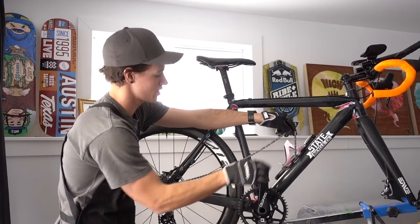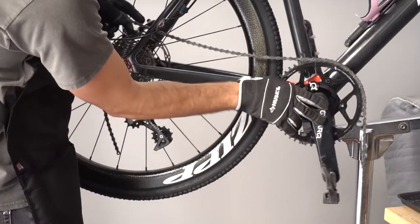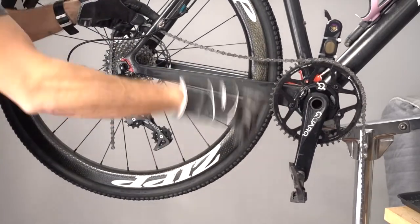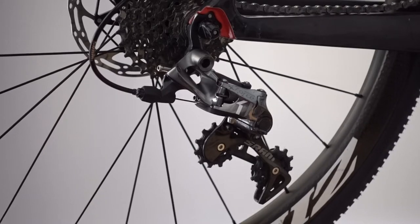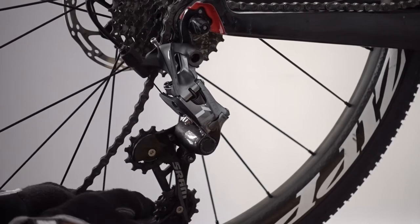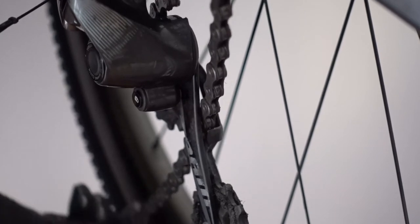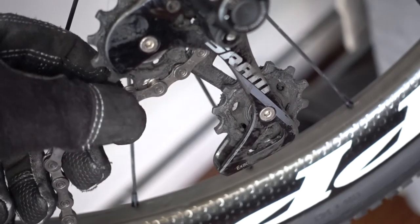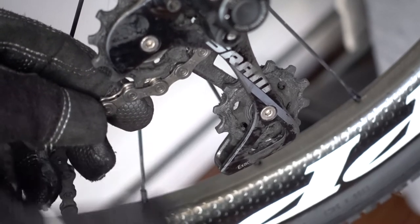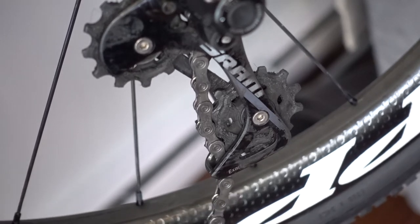The chain actually goes behind the seat stay and then over the chain stay here. Then we're going to wrap the chain on the chain ring just like so. Make sure you leave a good bit of excess on that front side so the chain doesn't try and roll back and fall off on you. Now lay the chain on this bottom cog on the cassette. You've got two pulley wheels on your derailleur — a lower and an upper. You want to go in front of this upper jockey wheel. You see this little tab right here? You're going to go behind that and out the back behind the lower jockey wheel. There's another tab and an opening right there — that's where the chain goes through. Feed it through there and it will come out the bottom. Your rear derailleur is now threaded.